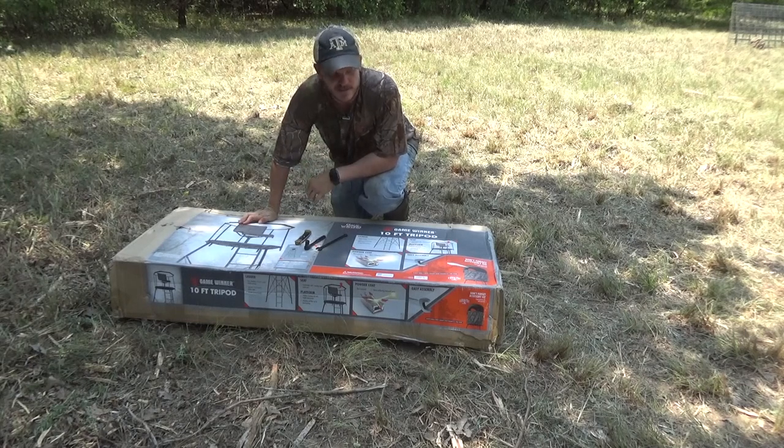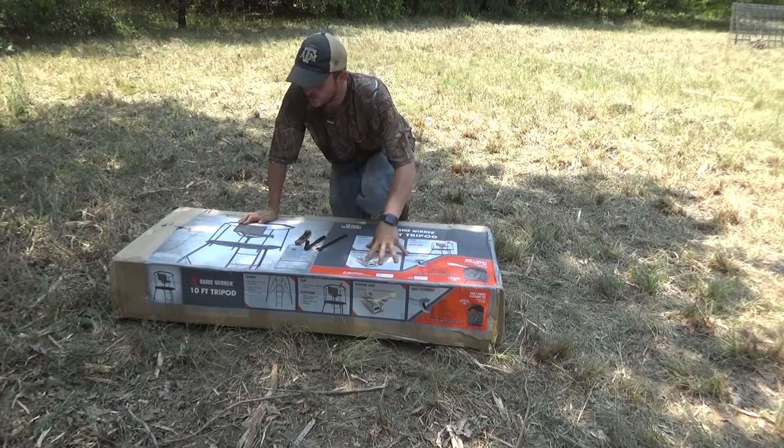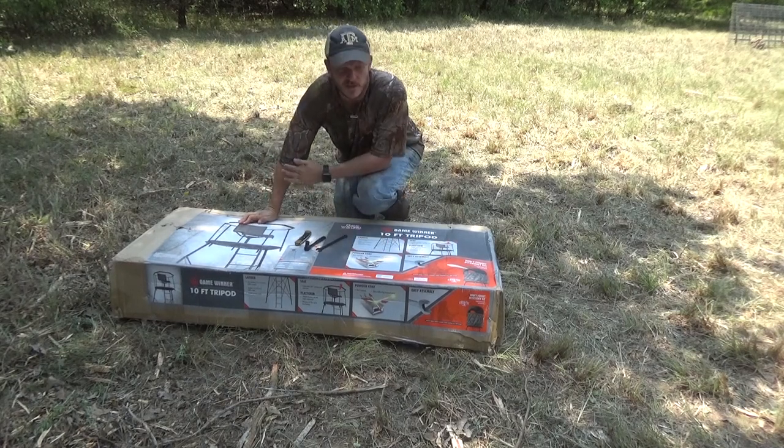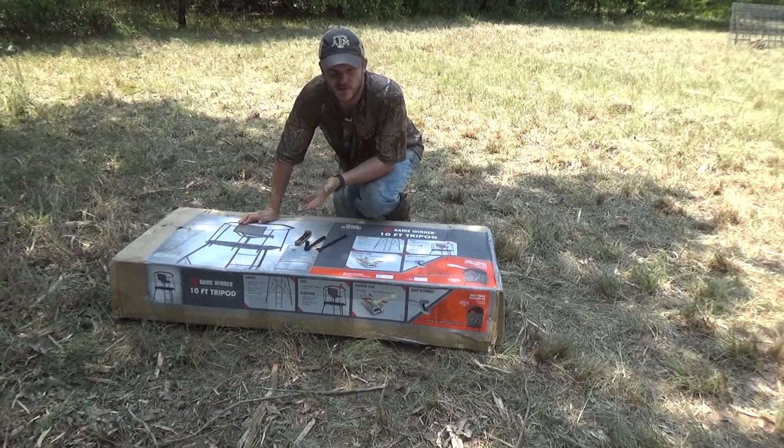Howdy guys, welcome back to Zeman Outdoors. Today we're going to be trying to put together this Game Winner tripod stand. It's a 10 foot tripod stand and I'm going to try to do it by myself.